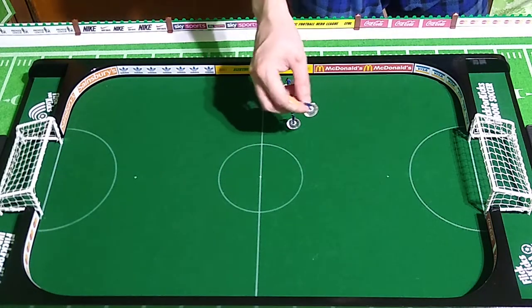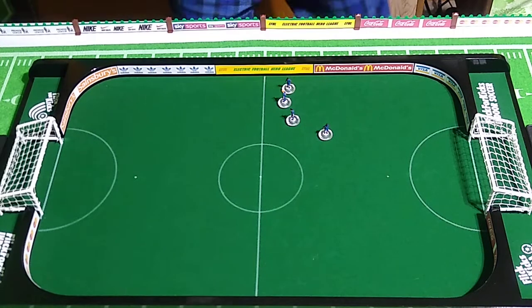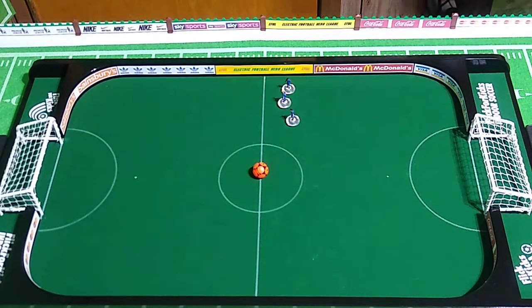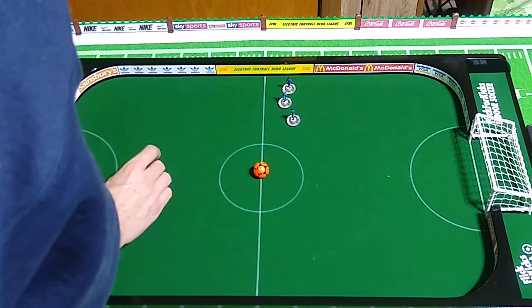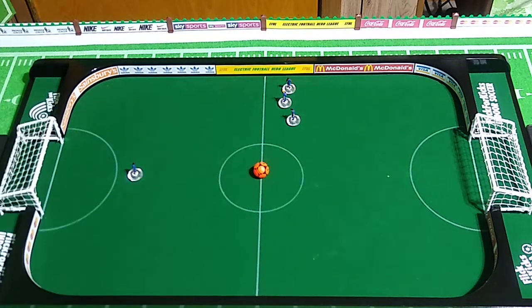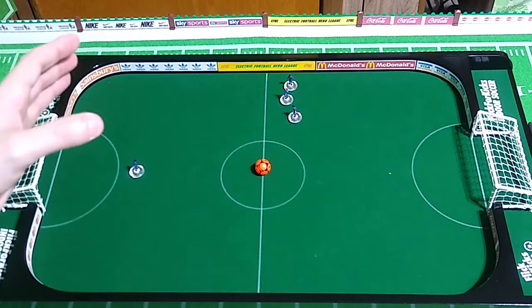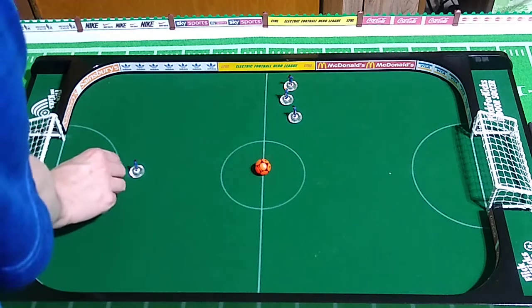These Super Footy bases are technically heavyweights, even though they don't have a metal washer inside them — they're just made with a heavier plastic than the old Subbuteo lightweight. Now we're going to do something similar, except going around to the other side of the table. My goal is not to send this ball flying down the pitch. I just want to touch the ball, to meet the ball, to intercept it.